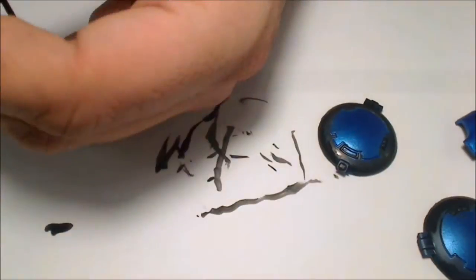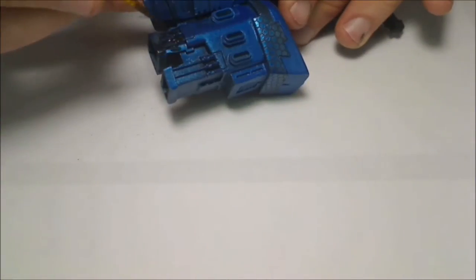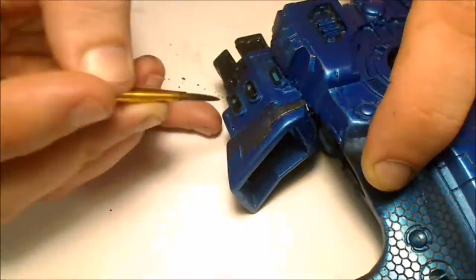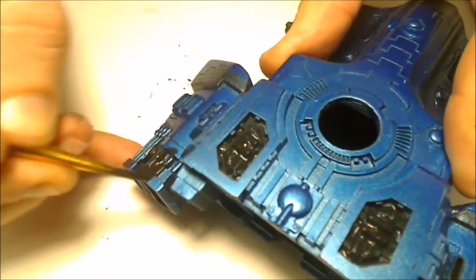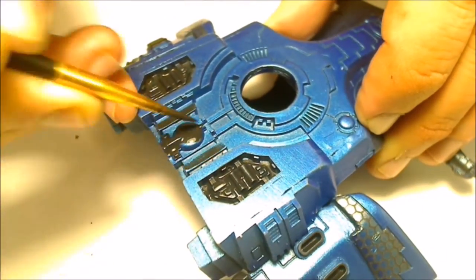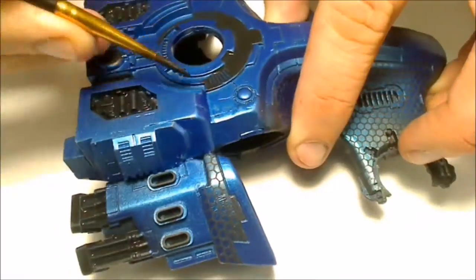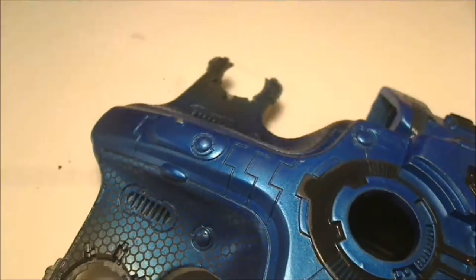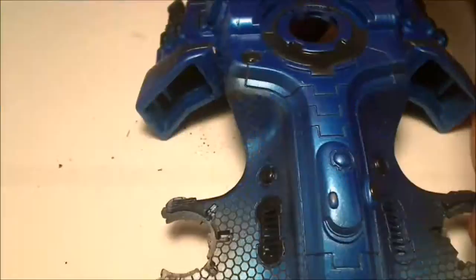I sped this up quite a bit, but I wanted to show the full process. A lot of videos show a step and then it's instantly done. With my painting videos I'm not going to cut anything out — you can see how long each step actually took. I sped this one up about 16 times faster. The black step was the largest step, and I did it with some watered-down paint. I like using off-brand paint because it comes thick and you can thin it to whatever consistency you want.